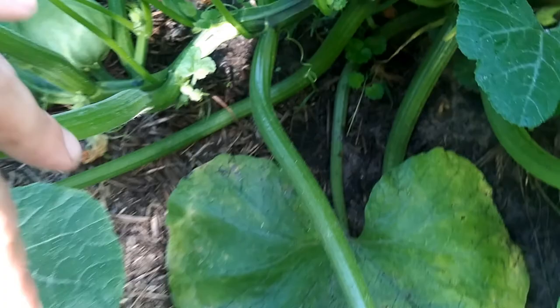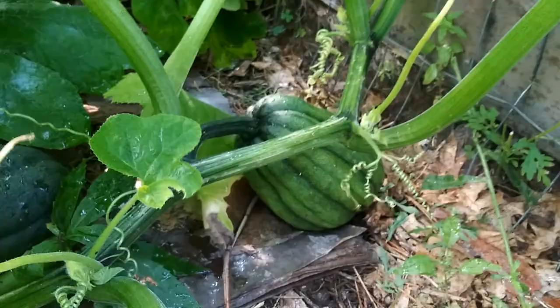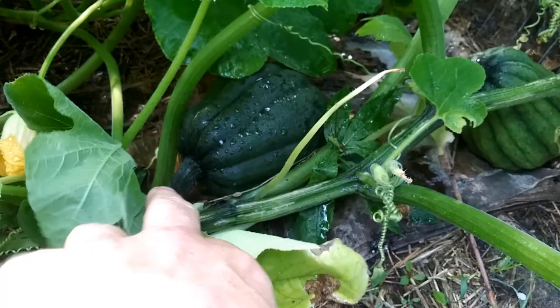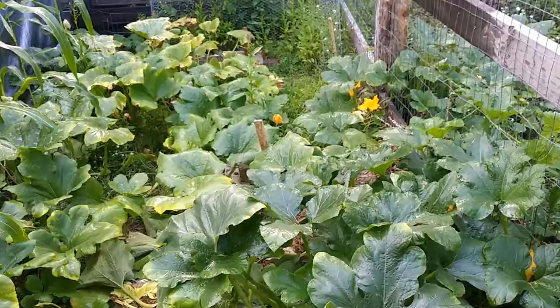Throughout the summer, just come back. Early fall, you come back and check them out. Once they get a yellow spot, that's when you want to harvest your fruit. Look at this beautiful green foliage — if you want to put some green in your garden, grow some squash. I just enjoy looking at the fruit; I like the way they change color.